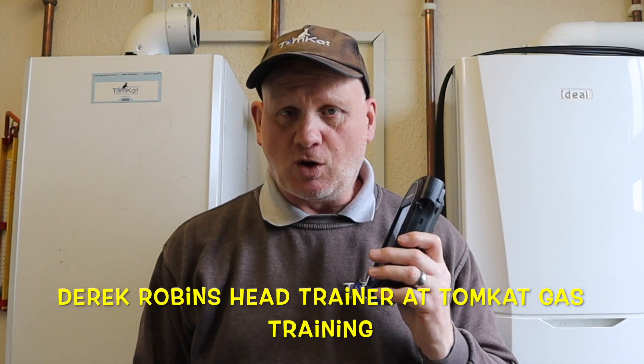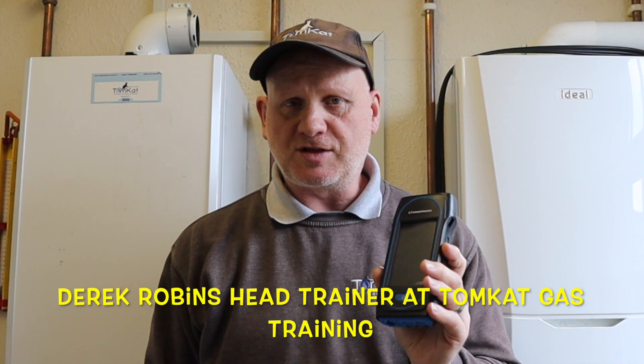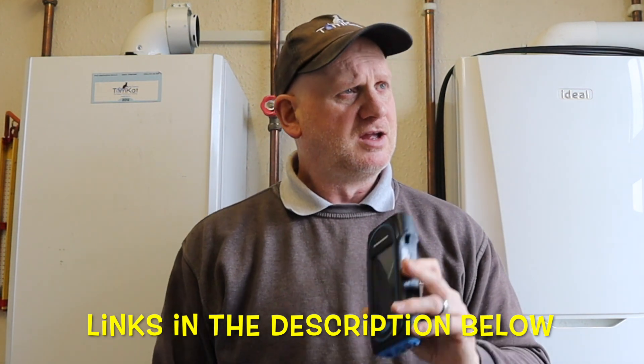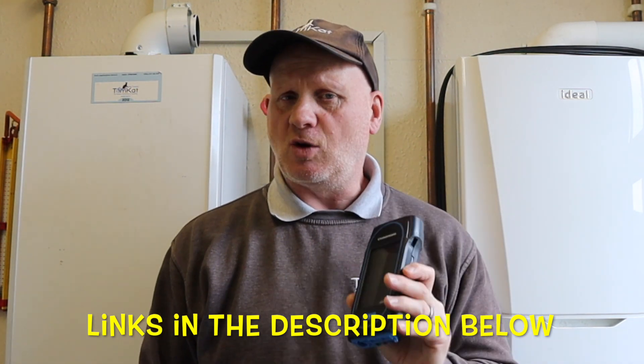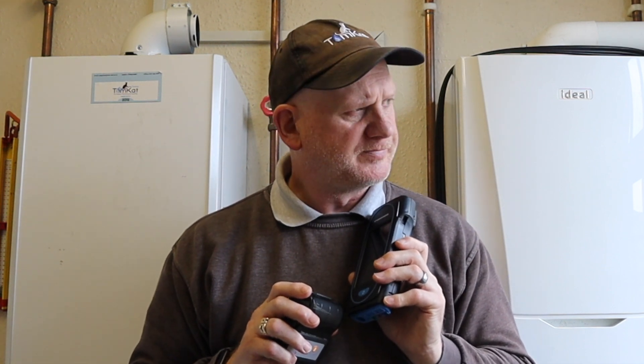Welcome to this video on the Sauermann Sica 130 flue gas analyzer. If you didn't see my first two videos on this analyzer — the unboxing and how to set up — I'll leave a link in the description below. In this video I'm going to show you how to use it in flue gas analyzer mode and also how to pair it with a printer and my smartphone.